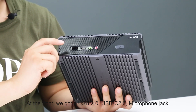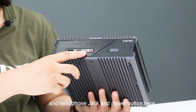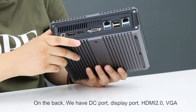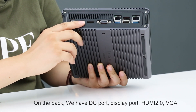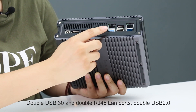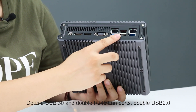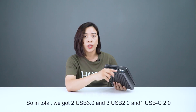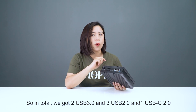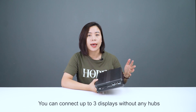On the front, we have a USB-C port, microphone jack, and headphone jack, and the power button. On the back, we have a DC port, DisplayPort, HDMI port, RJ45, dual USB 3.0, dual RJ45 LAN ports, and dual USB 2.0. So in total, we have two USB 3.0, three USB 2.0, and one USB-C port. You can connect up to three displays without any hubs.